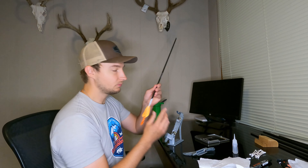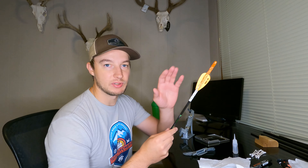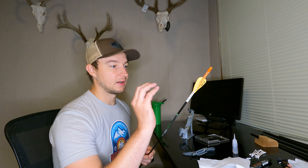As you can see, we've got a four-fletch left helical, and these are AAE Hybrid vanes. I really like these vanes — pretty low profile, so we're not really worried about catching on anything, not really worried about any contact, but it's enough to steer a broadhead.